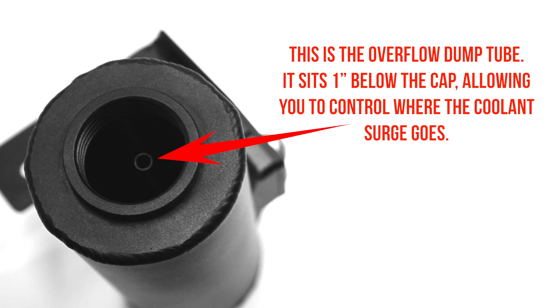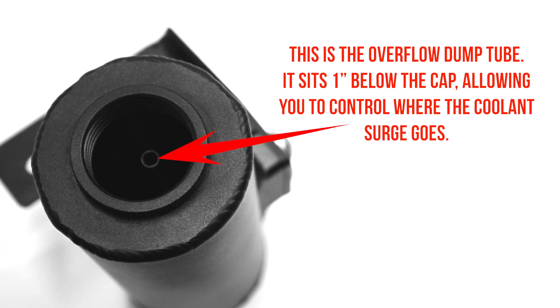This is the overflow dump tube. It sits one inch below the cap, allowing you to control where the coolant surge goes.